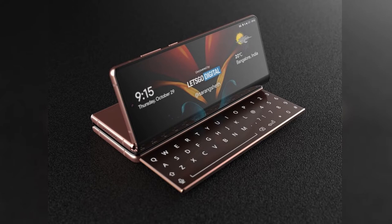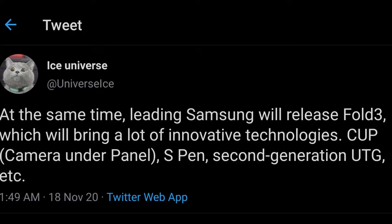Hey guys, so today we have a lot to talk about, starting off with the Samsung Galaxy Z Fold 3 and the confirmation by Ice Universe that the Galaxy Z Fold 3 will bring a lot of innovative technologies like under-display camera, S-Pen support, and second-generation ultra-thin glass. This basically confirms all the key features that Samsung will offer with the Galaxy Z Fold 3.